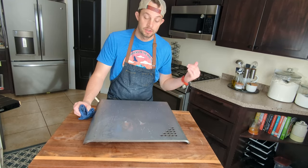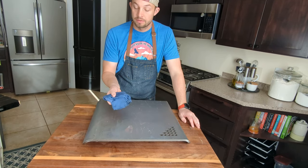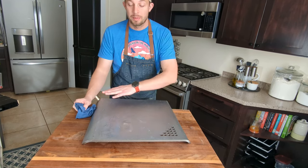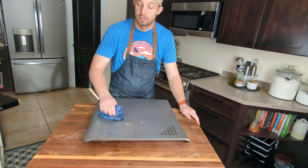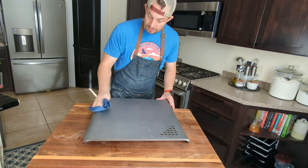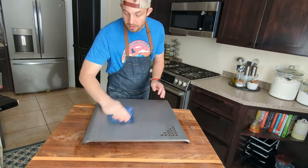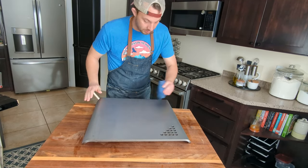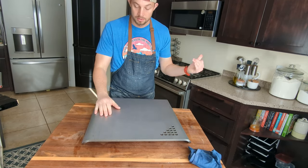Before we put it on the stovetop, we want to dry it real quick. I would recommend using a lint-free towel, rag, or an old t-shirt that's lint-free. If you use a paper towel, you'll get little pieces that land all over and that's going to kind of ruin your seasoning. You don't have to dry it 100%, just knock off a bunch of that water so you're not getting water spots and it'll be quicker to dry. That's pretty much ready to go to the cooktop.